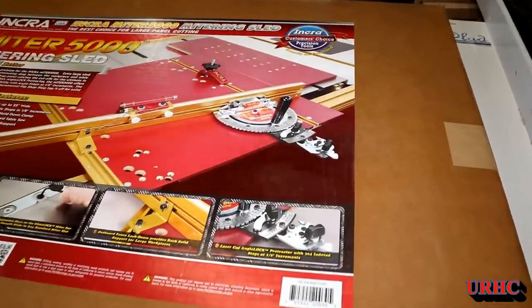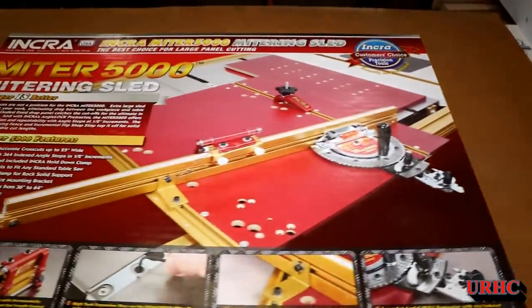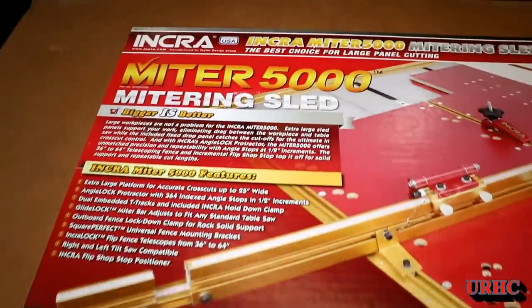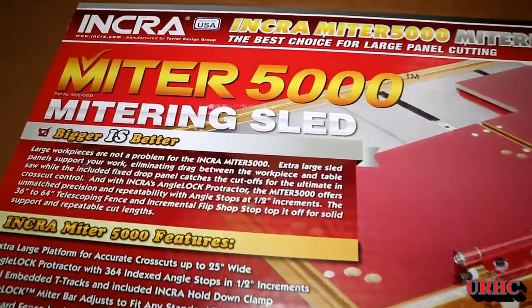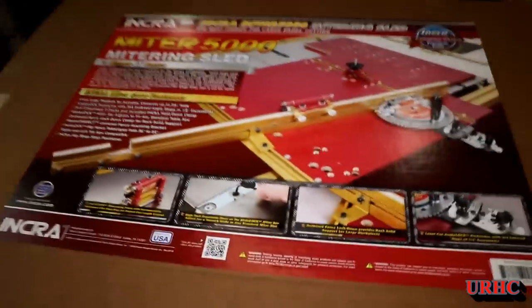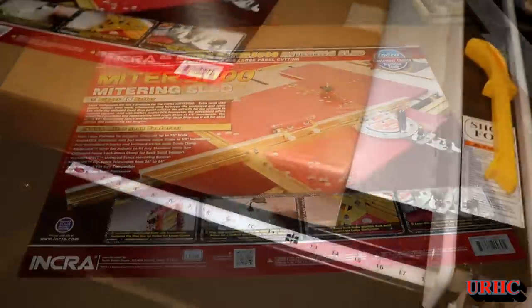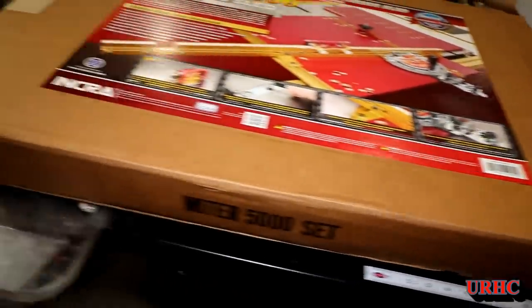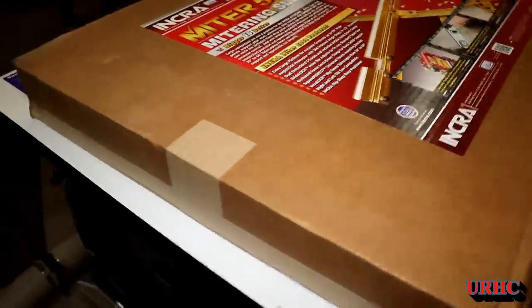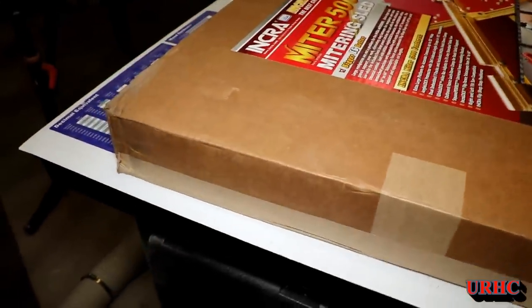I missed a sliding table on my last table saw that I sold and haven't really been happy with the Kreg miter gauge that I bought, so I decided to try one of the Incra miter sleds. I was going to build this sled but I decided to give this a chance because it looked kind of like my old table saw's sliding table. You can see it arrived in good shape.